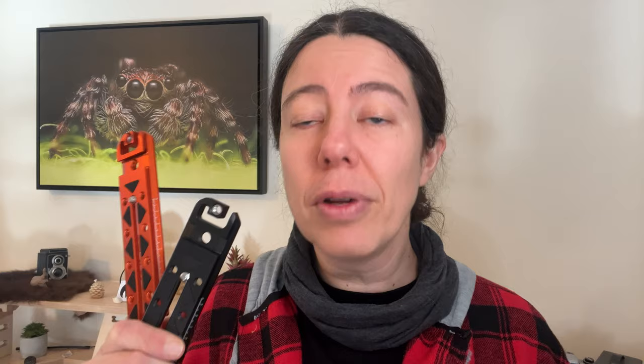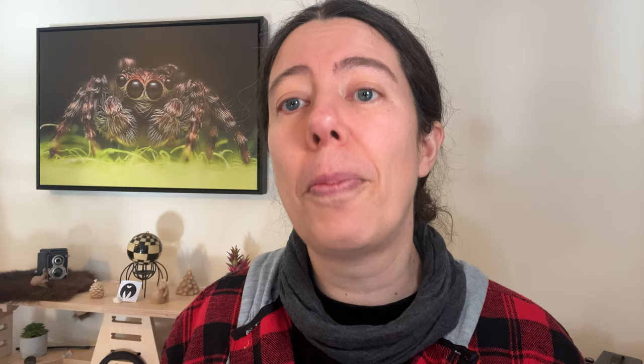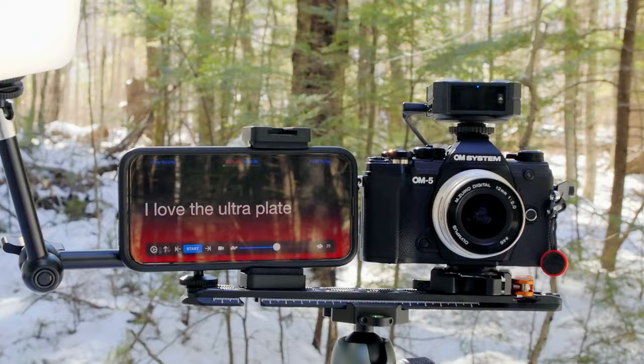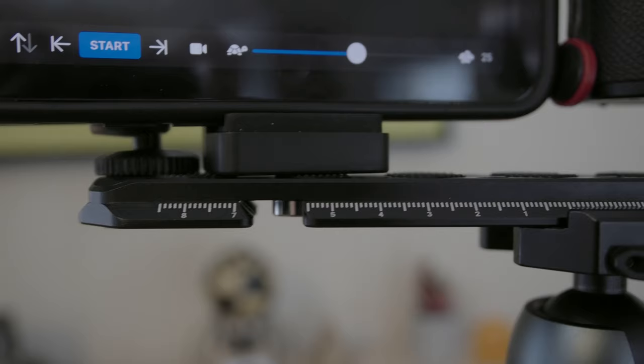That's my favorite thing. I'm all about carrying gear that has multiple uses, and that is exactly what their new product is about, because you can add so many different things to create your perfect setup. You can add a camera, an arm, a light, an arm with a light, a phone mount, or a phone mount with a phone.